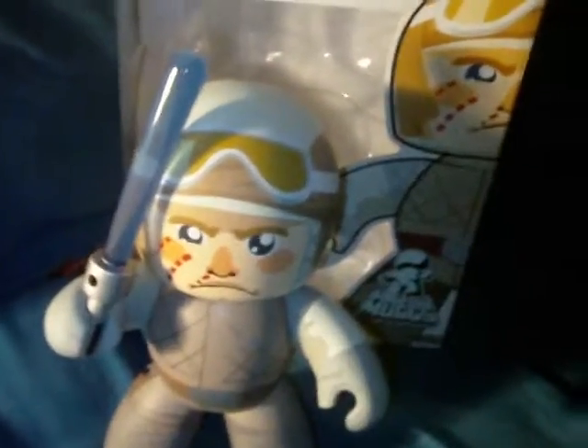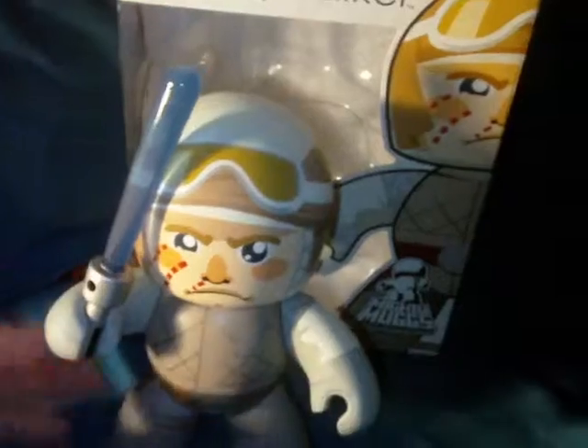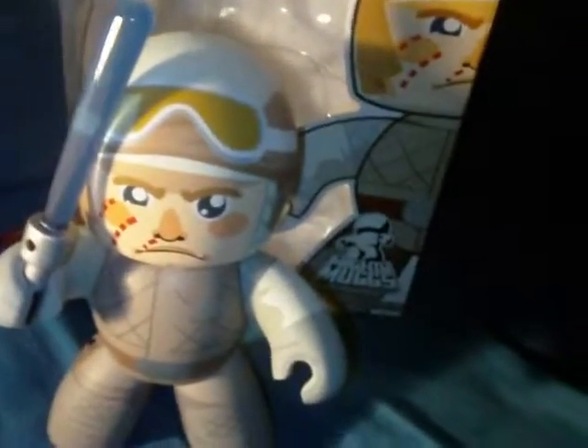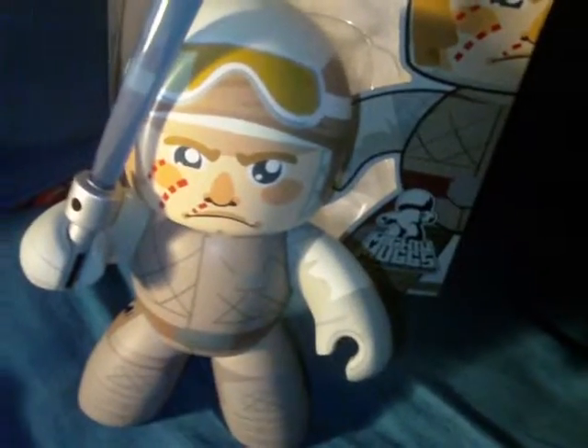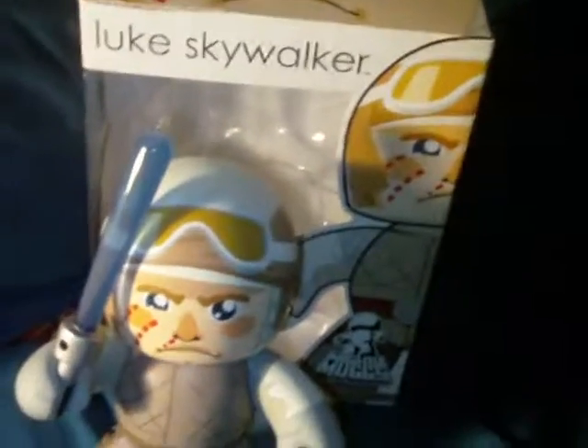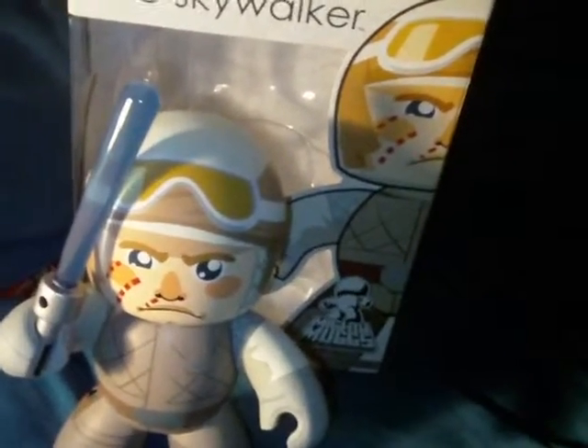Here it is — hope you enjoy this little review. It's a short video for once. Mighty Mugs Hoth Luke Skywalker. Hope you enjoyed this video. As usual, comment, rate, subscribe. And until my next video, may the Force be with you. Thank you.